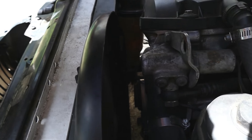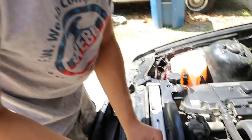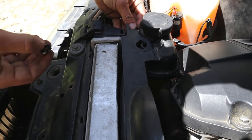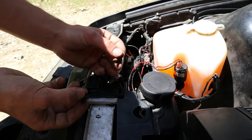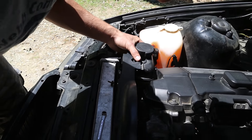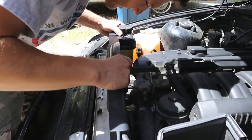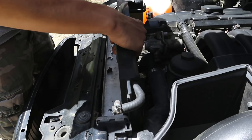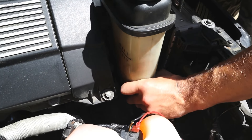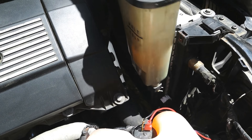Alright, coolant reservoir getting deleted. So basically there's just a little clip in here holding that on the fan shroud, and I think there's a screw there too — two points of holding it — and it basically just wiggles right out. After wiggling it, what you do is you want to tuck it, because we don't want to drain the coolant out of it.